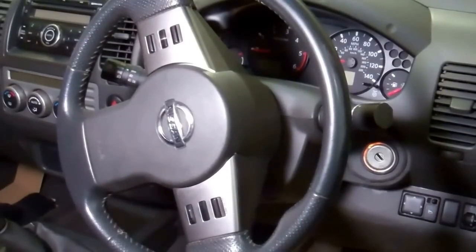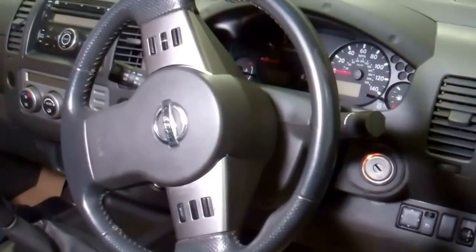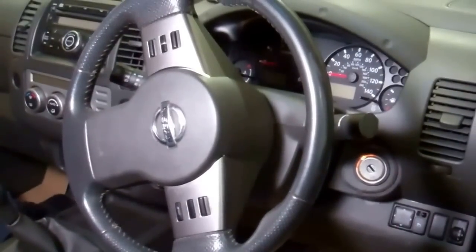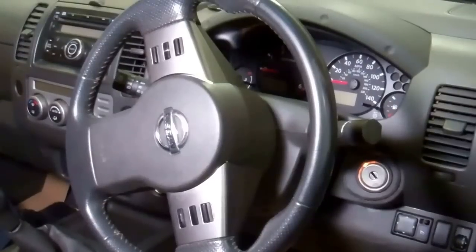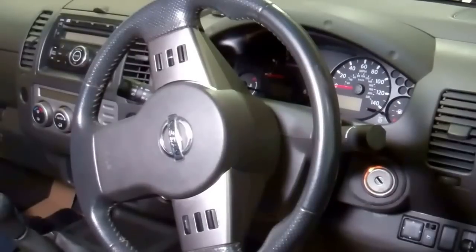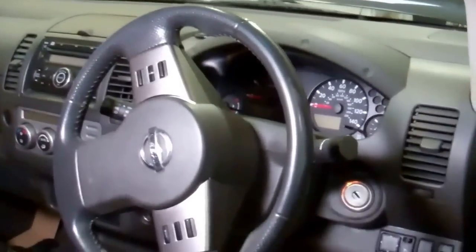We're going to do a quick video today to show you how to change the steering wheel on a Nissan Navara D40 pickup. I must emphasize this is for guidance only, and it does involve working with airbags which are explosive devices — it's better left to professionals. So this is only for guidance.